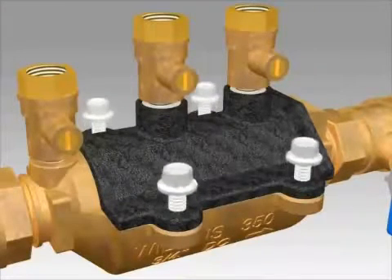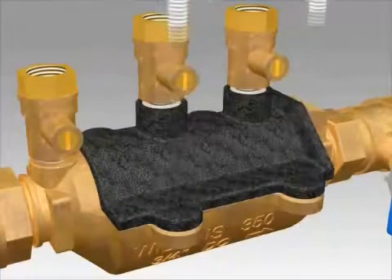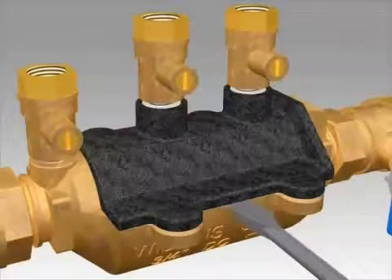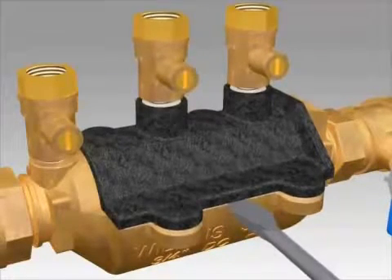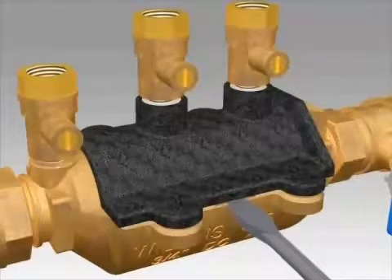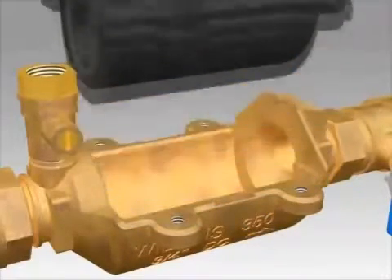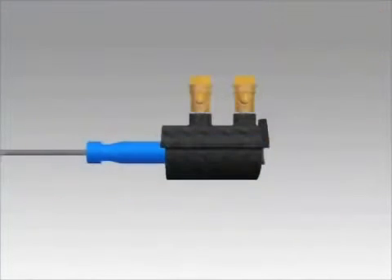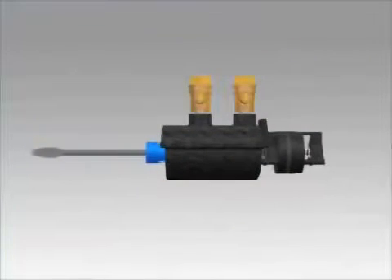Unscrew the 4 bolts that hold down the black check housing. Insert a flat head screwdriver on the small notches on either side of the bronze body and pry up on the housing to loosen it. You will lift the housing out of the bronze body. Remove the checks from the housing by pushing on the check visible at the small end of the housing using your thumb or the handle of a small screwdriver.